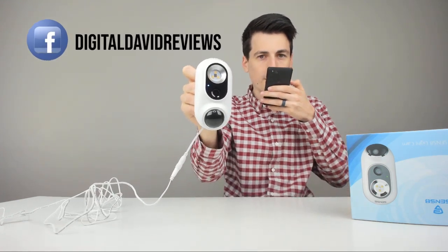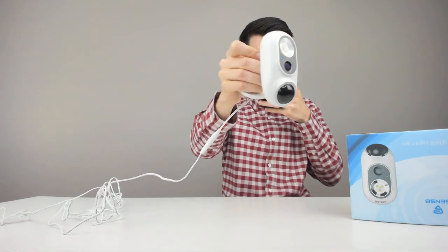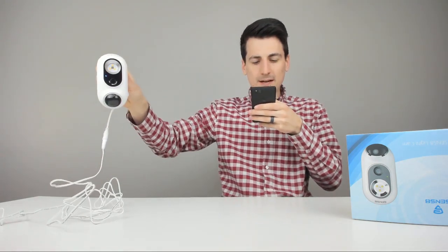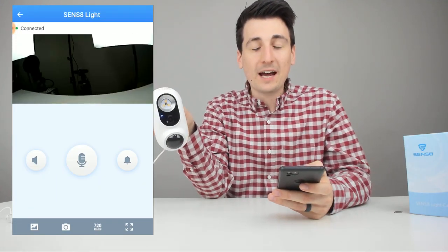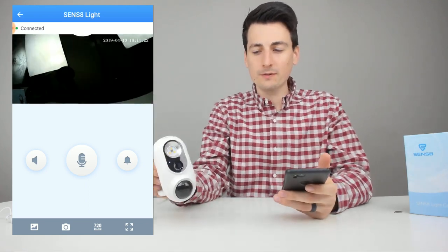We'll go ahead and test the two-way audio now — just checking the microphone and audio quality from the speaker. Everything sounds really good. Sorry about the feedback — once you leave the room and move away from the device, you won't have any feedback issues. The audio and microphone quality is great.